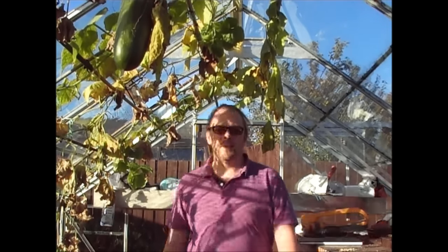So I hope this episode of Jim's Allotment Garden has been of some use to you. Please don't hesitate to put any comments or questions below and I'll always get back to you. I'll see you on the next episode.